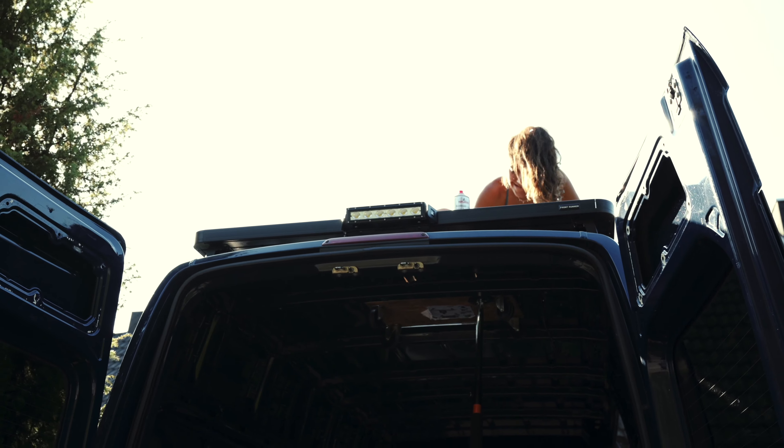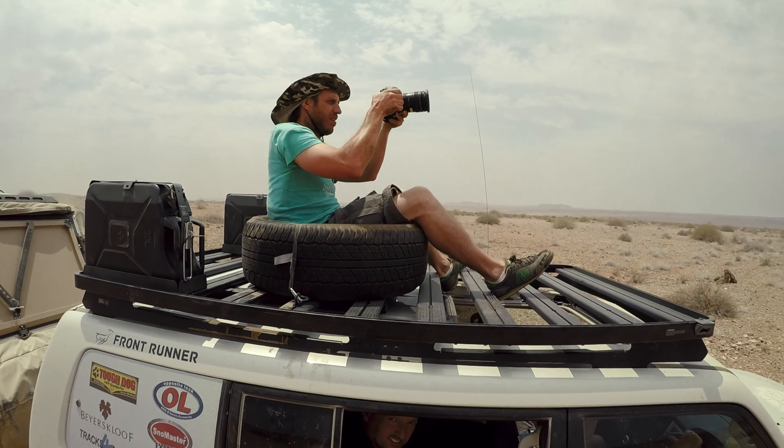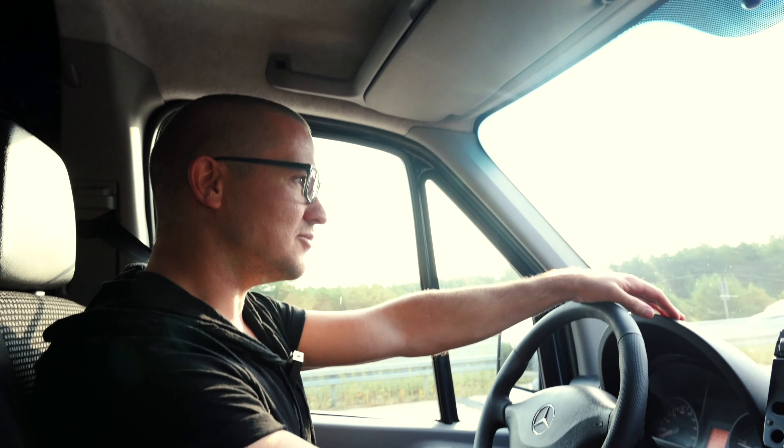I'm Elena and the guy filming here is Vincent. In today's episode, Vincent burns himself, Elena destroys our car, and I want a camera seat like that.